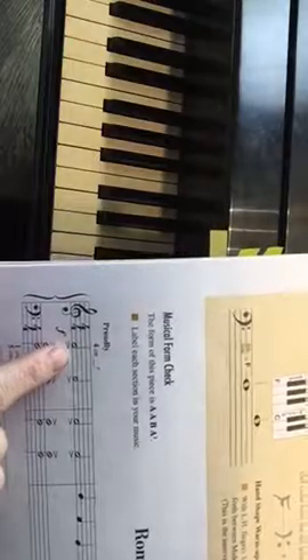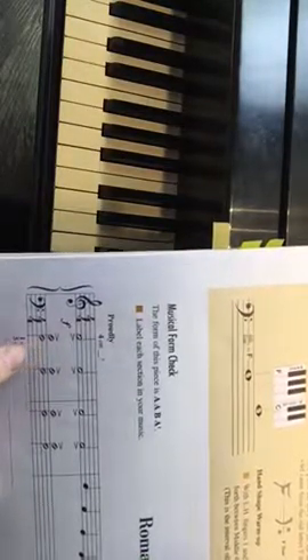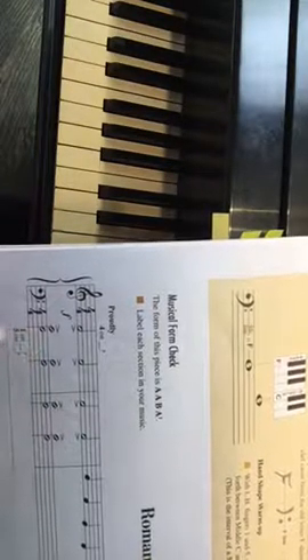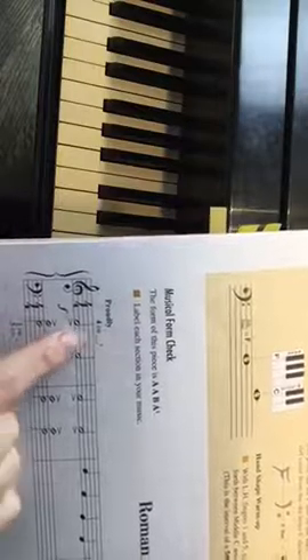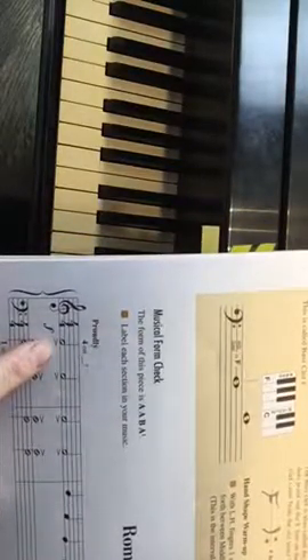We're going to start playing on treble F, with a C and an F in the left hand playing at the same time. We'll put our thumb on middle C and our fifth finger of the left hand on the F — your new note. These all play together. Remember, those little carrot or greater-than signs are called accent marks, so we give them a little accent.